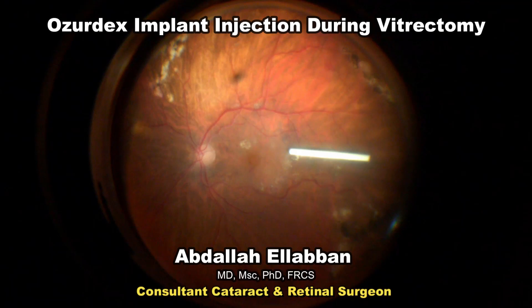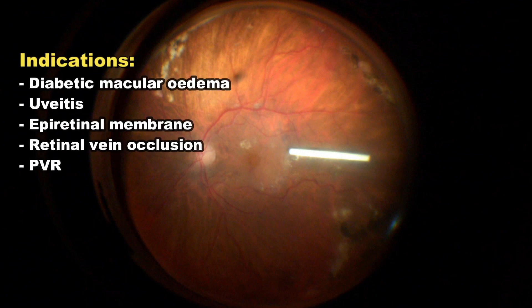The Ozodex implant can be given at the conclusion of vitrectomy surgery for various indications such as diabetic macular edema, uveitis, certain cases of epiretinal membrane, and proliferative vitreoretinopathy.